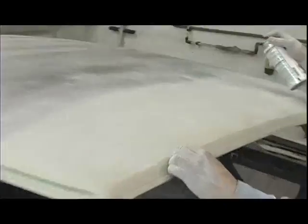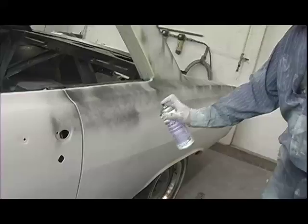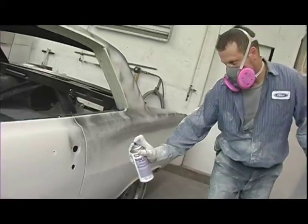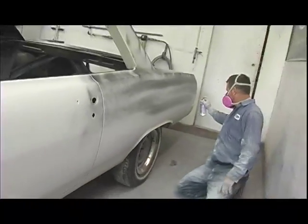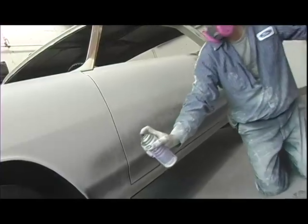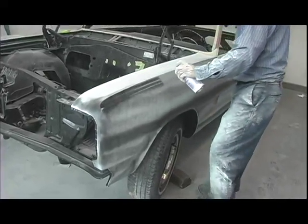Once the polyester has cured, John begins the block sanding process by applying an aerosol guide coat of black paint. The guide coat will serve several purposes. First, it makes it obvious to instantly see what areas have been sanded and which are untouched. Next, the guide coat will provide a visible reference on how smooth the sanded panel is. John spends extra time applying several layers of the guide coat spray on the body and character lines of the car to make sure it is easy to see the lines and contours as he sands. The black paint helps contrast against the polyester's white color.